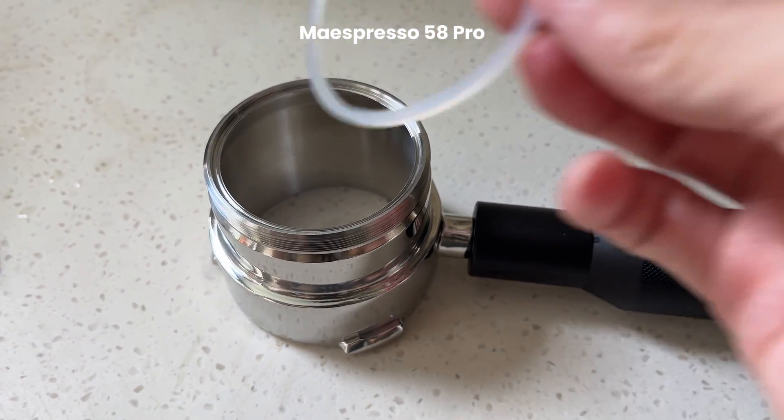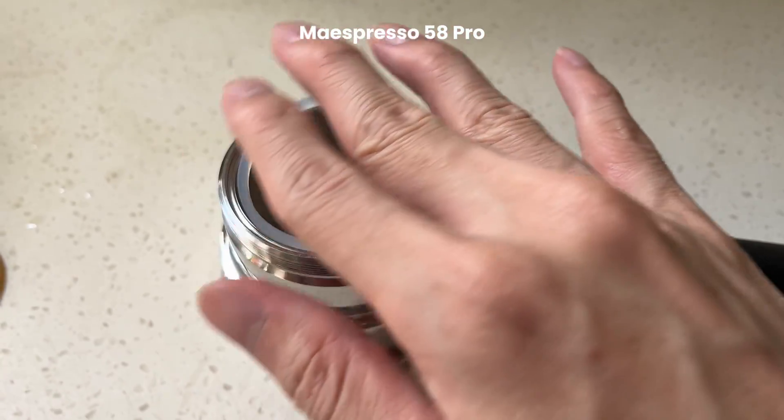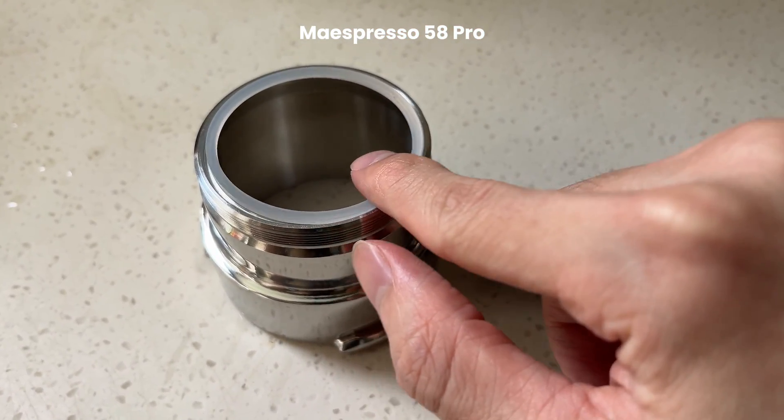Let's compare it with the previous o-ring. You can see there is still room for the o-ring to move around.